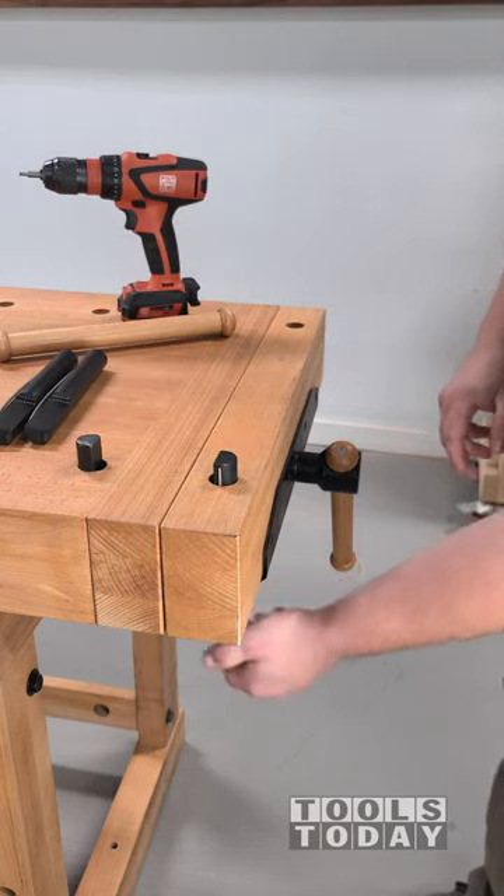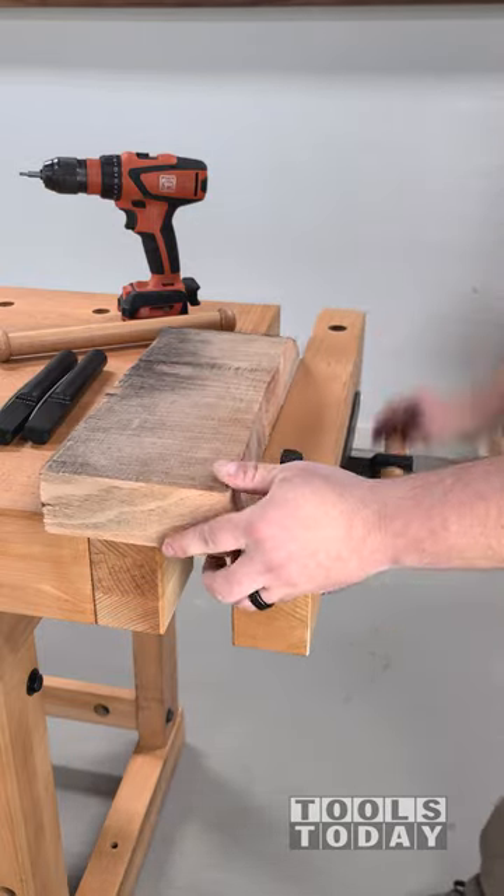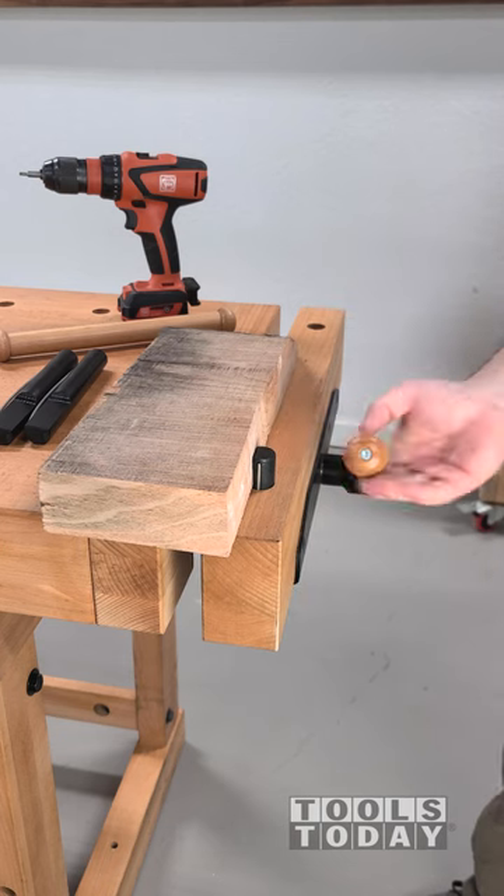It comes with four bench dogs and the only thing that you have to assemble on it is the handles for the vise, and those are super simple to do. After that you're all set up and ready to go.